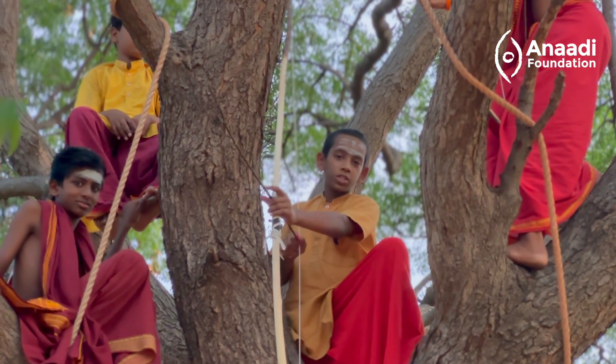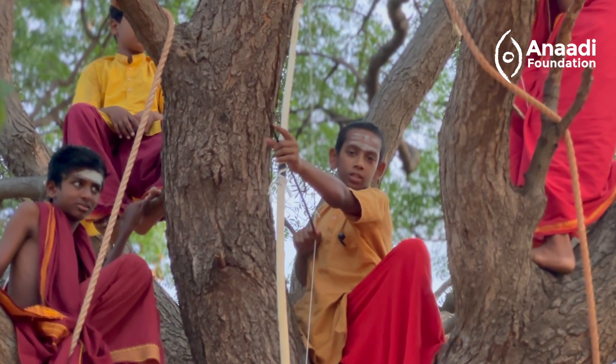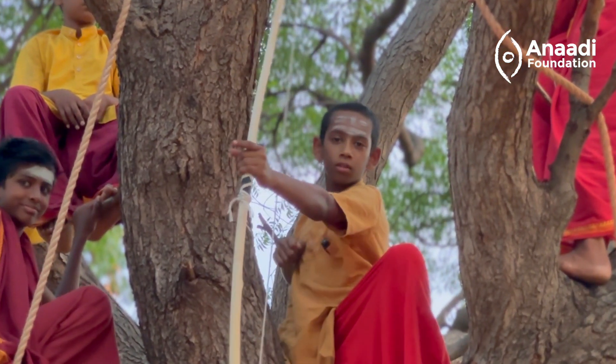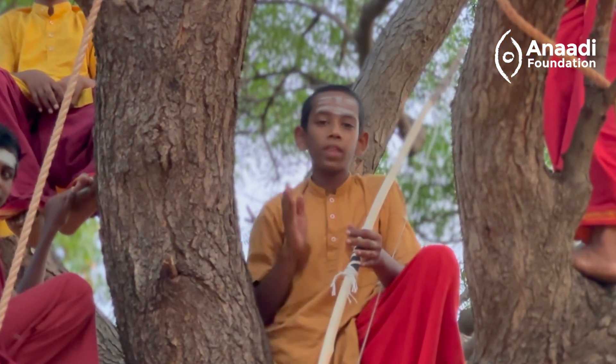When you pull the bow's string, the arms get stretched, which builds potential energy. And when you release it, it builds kinetic energy and the arrow goes forward.